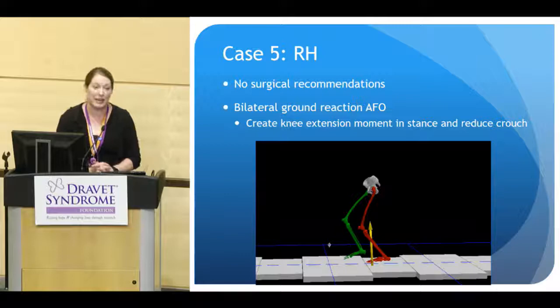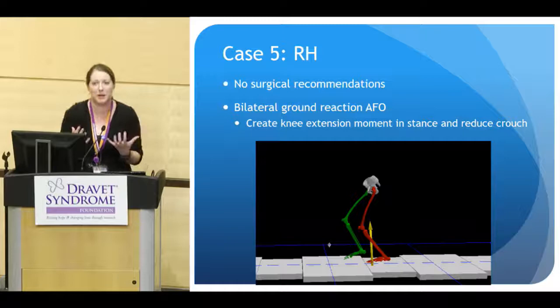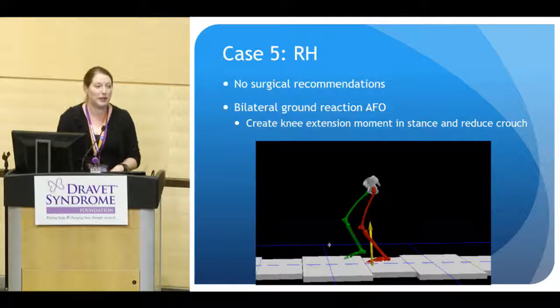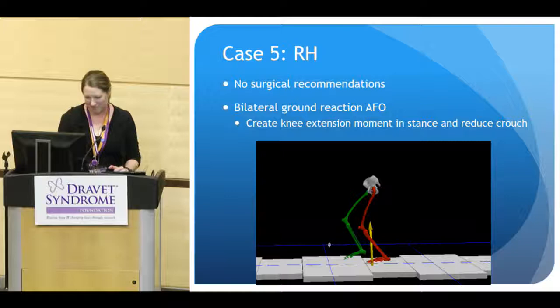For him, our team did not make any surgical recommendations — they thought his bony alignment wasn't severe enough to warrant big surgeries. But they did recommend an intensive physical therapy strengthening program and bilateral ground reaction AFOs. These are a type of AFO that puts pressure on the anterior part of the shin to give the knee an extension moment, pushing the knee backward and helping him stand up taller to reduce his crouch. These AFOs only work if you have good flexibility at the knee joint and can get into full extension; otherwise, they tip you over and aren't tolerated.